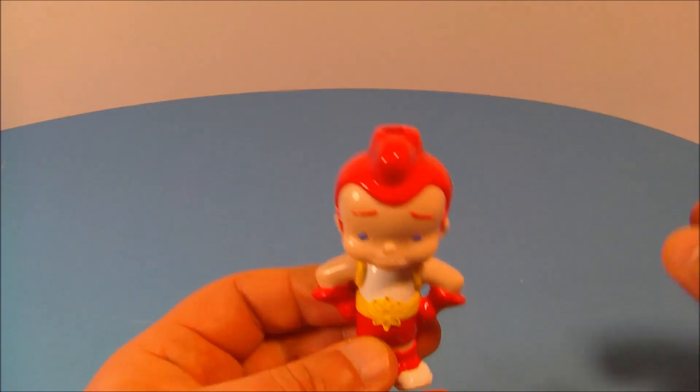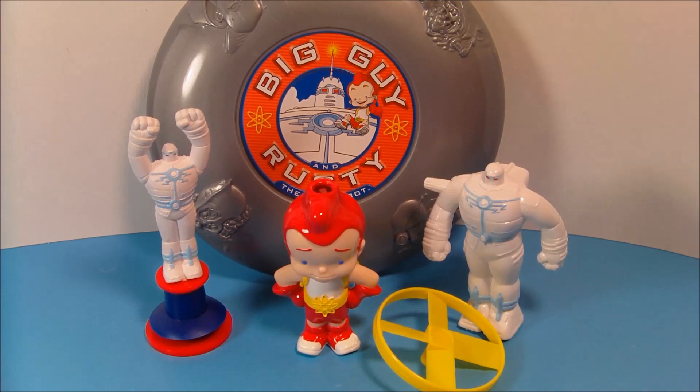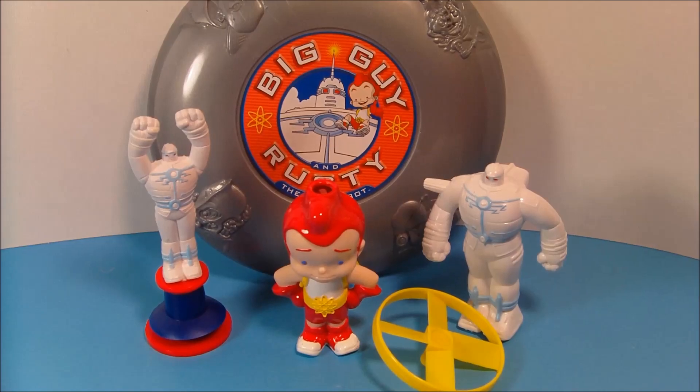So there you have it everybody — Big Guy Rusty and the Boy Robot, put out by Hardy's in 2000. Four pieces in the set. It's a great little toy set, great for the kiddos. Thanks for watching everybody, take it easy, we'll see you next time!